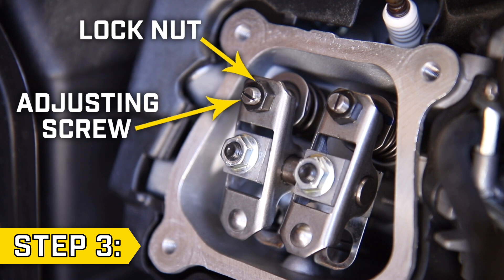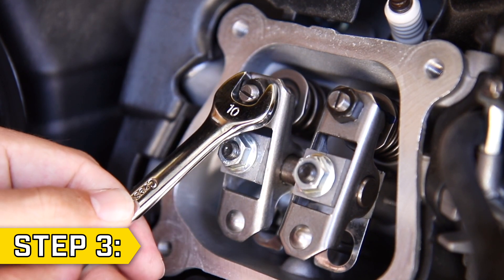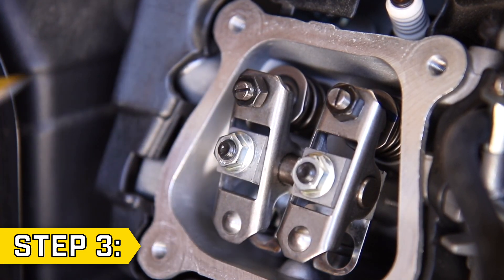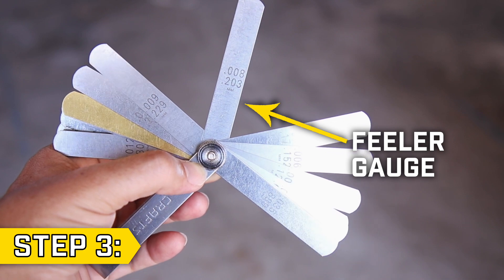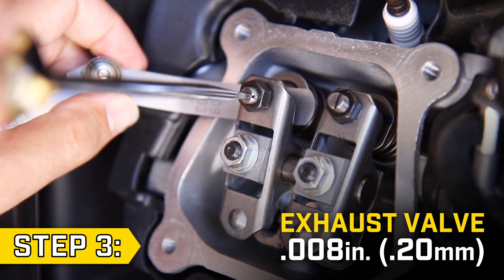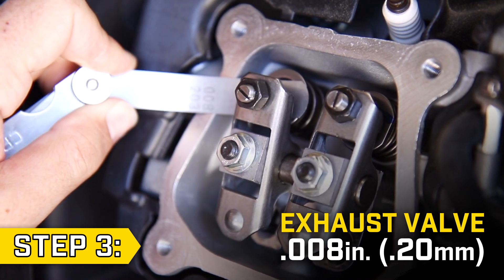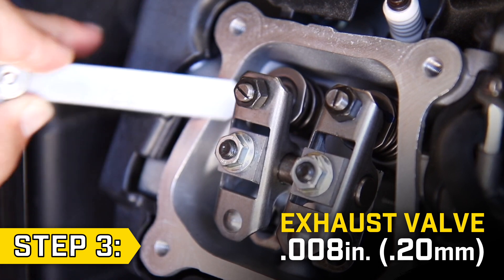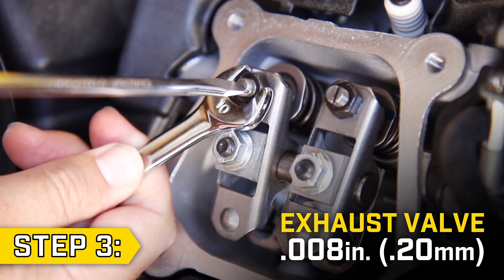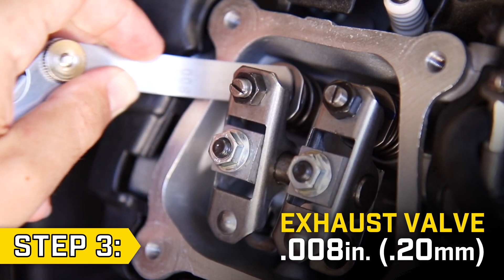Step 3. On your valve there is a lock nut and an adjusting screw. Use a 10mm wrench to loosen the lock nut and a flat head screwdriver to loosen the adjusting screw. Using a feeler gauge, tighten the screw so the gap is .008 inches. You should feel some tension on the feeler gauge — not too tight, not too loose. Once you have the clearance set correctly, hold the screw in place with a flat head screwdriver and tighten the lock nut. Then check to make sure the clearance is correct before moving on to the intake valve.